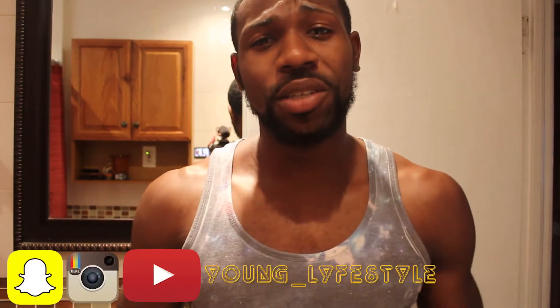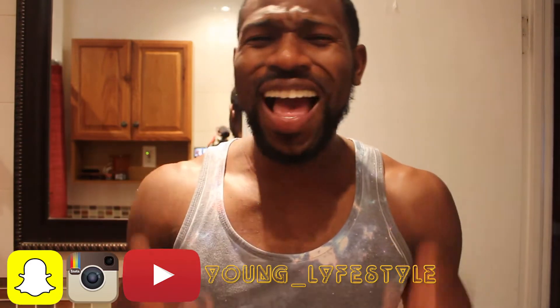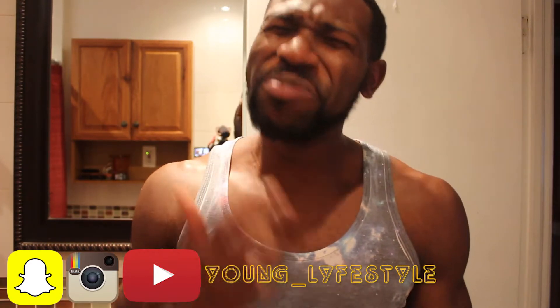What is going on guys? It's your boy Young Lifestyle bringing you another video. This is not going to be an ordinary video like you're used to. It's going to be my first video in my health and hygiene series that I'm starting, because a lot of you guys, you got to do better.